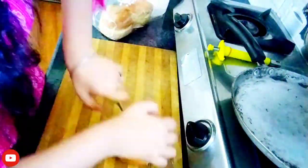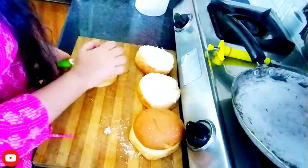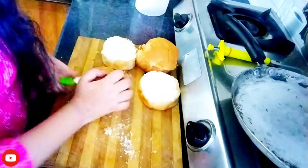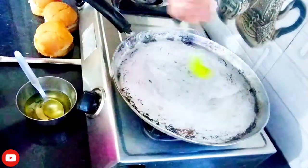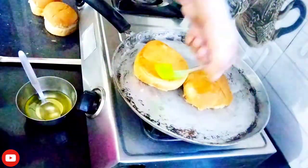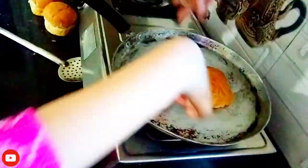Now we have the cutting of the patty. So we have to cut the patty. I had a small piece because I was cutting it. Now we have to cook our patty. Don't cook it too long or it will get dark. I had a little bit of it but I didn't feel bad at all.